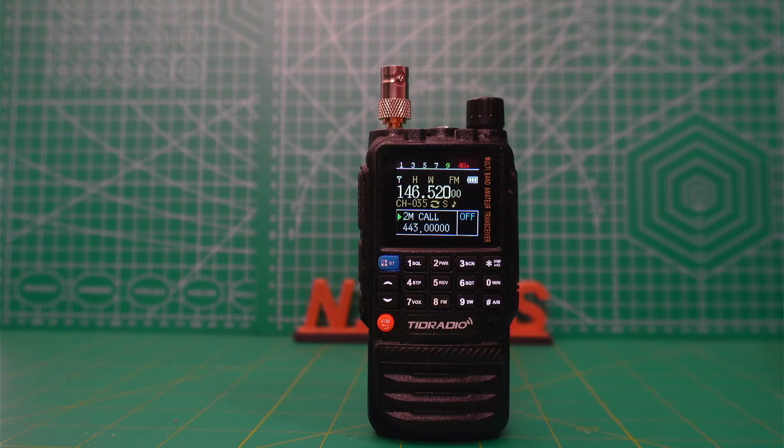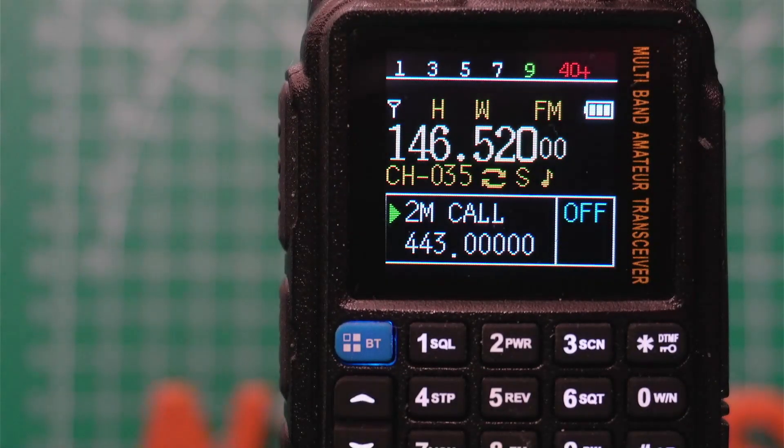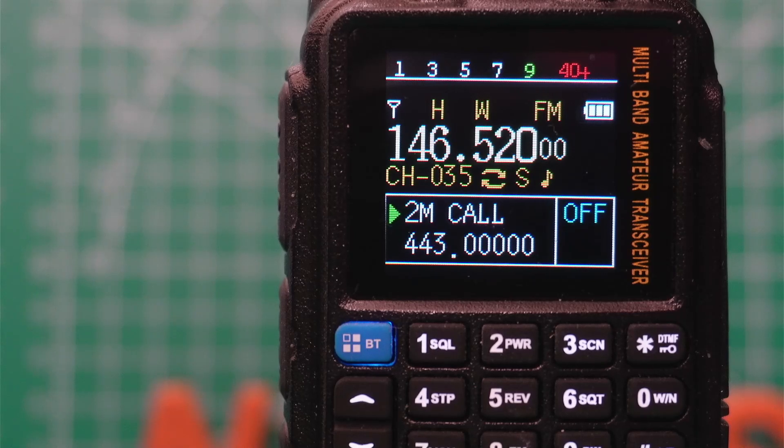This radio has gotten so much right that other Chinese handheld manufacturers really need to pay attention and copy what TID radio has done, starting with the display. Most radios will make you choose between the name of the channel, the channel number, or the frequency. You can set up the TIDH3 so that you see the name, the frequency, and the channel number all in one display, and I find that to be far more useful than any of the competing products.